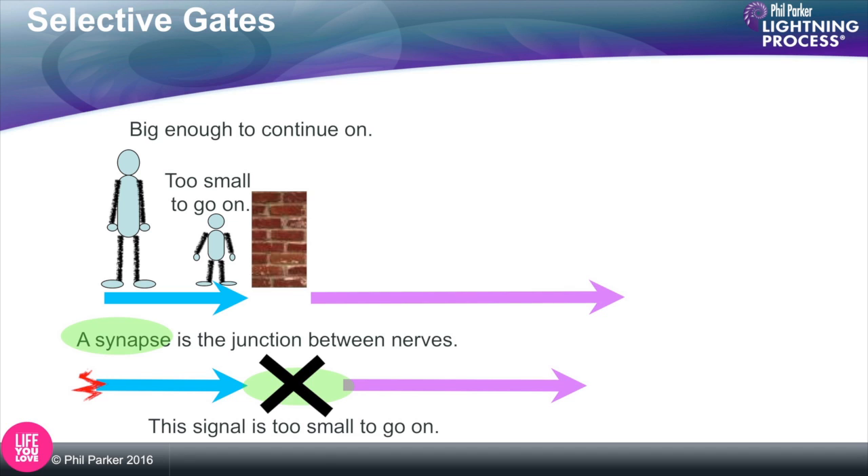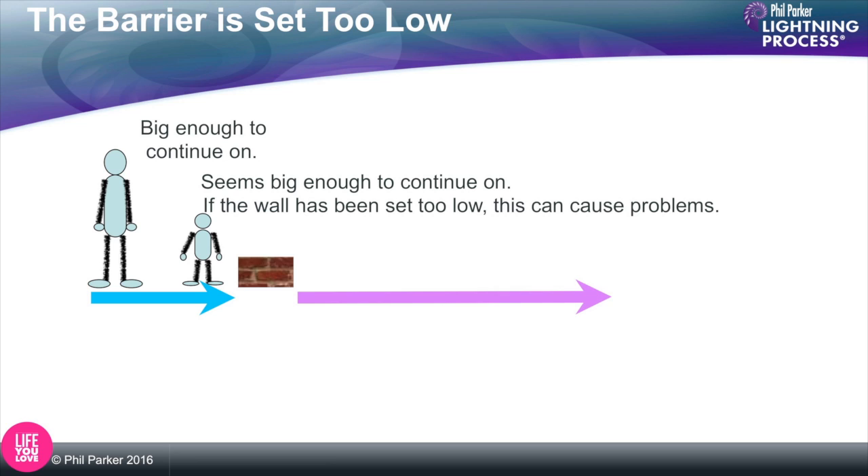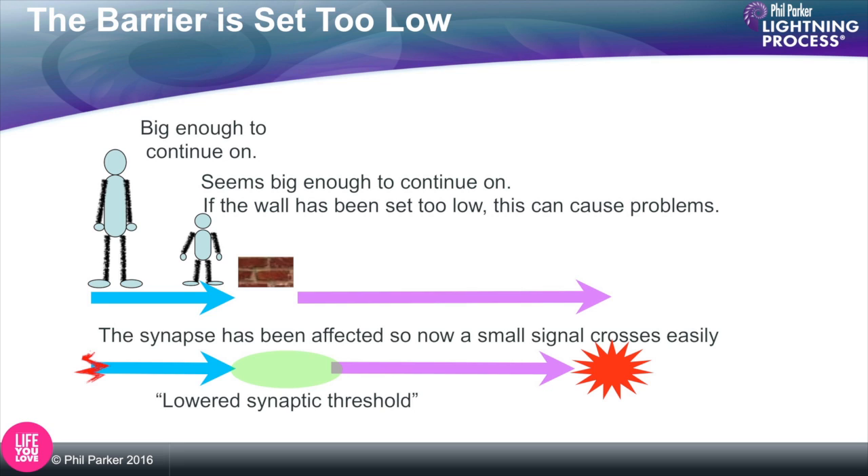Synapses can change what we call the threshold, making them even more selective about which signals pass on to the next nerve. It's like going into Disneyland in the evening and chopping a bit off the measuring stick — suddenly loads more kids can get on the ride who weren't allowed before. Similarly, if a synapse's threshold is lowered, a smaller signal is allowed to jump across the gap and trigger a nerve signal when it shouldn't. This can cause problems and is the basis of things like tinnitus, chronic pain, and phobias, where a tiny signal that shouldn't cause any problems suddenly causes an immense response.